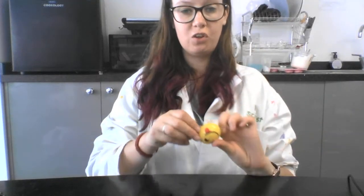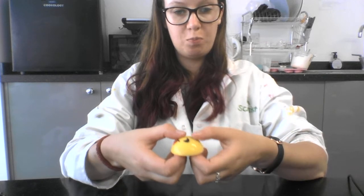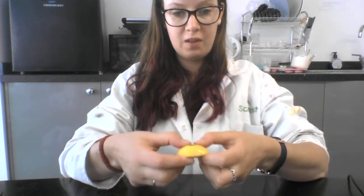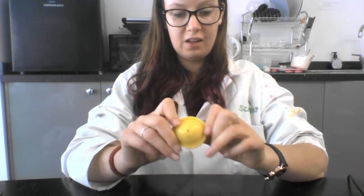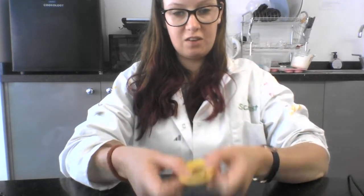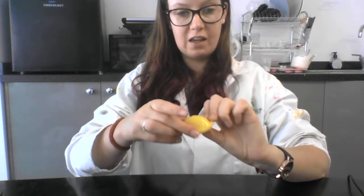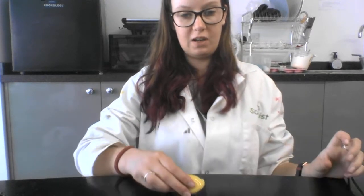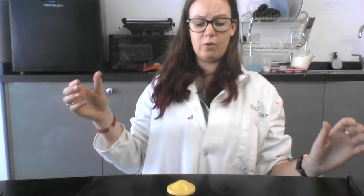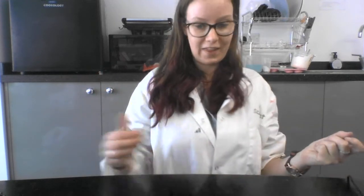I'm going to show you how to use your emoji jumping popper, which is this one here. To make this work, you need to turn it inside out first. I'm just going to push down on the face with my thumbs and then turn the whole thing inside out like this. The face is now on the inside and the blank bit is on the top. I'm then going to squeeze it slightly around the sides, put it quickly down on the table, and then let go, and then it jumps up in the air.